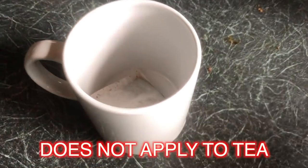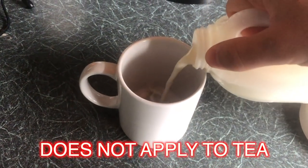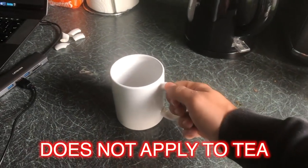Note: this does not apply to tea. If you put the milk first in with tea, you deserve to be shot.